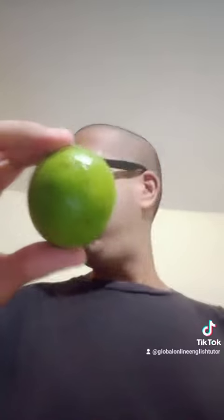Lime. Lime. Lime. Lime. Lime. Not lemon. Lime. It's green so it's lime. Lime, lime, lime, lime. What is this called? Lime. Goodbye, bye bye everybody!